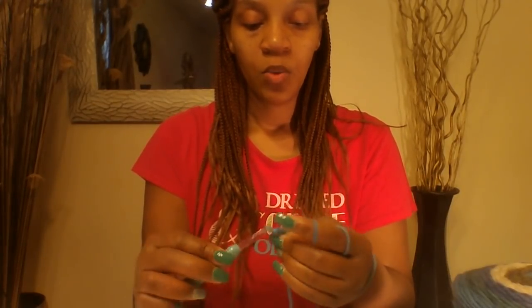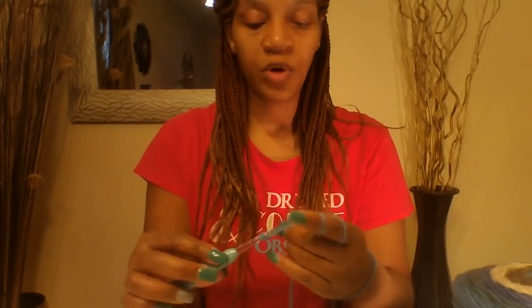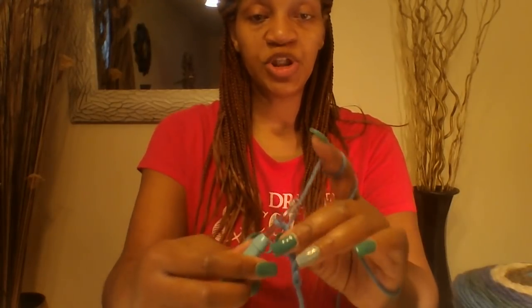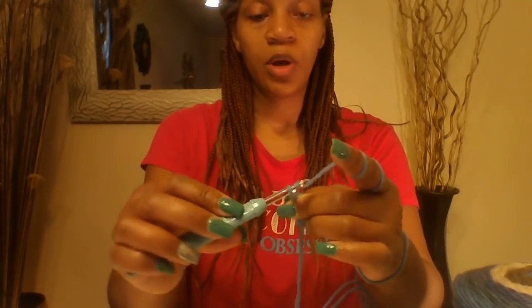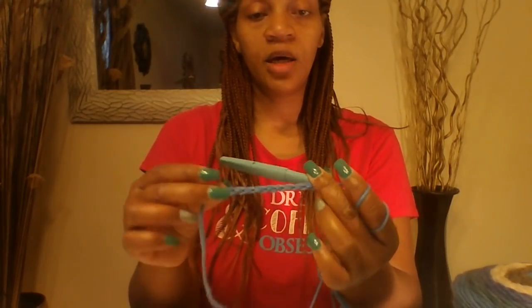Now, chain 143. To do a chain, you simply grab the yarn and pull it through — grab the yarn, pull it through. So you are going to do that chain of 143. I will be right back once I have mine.